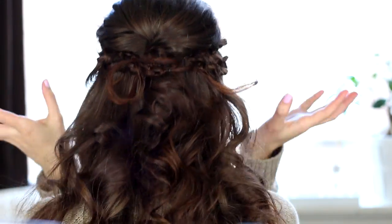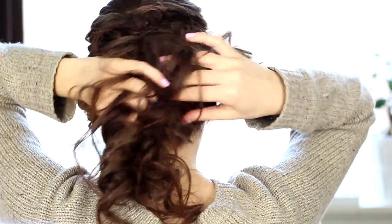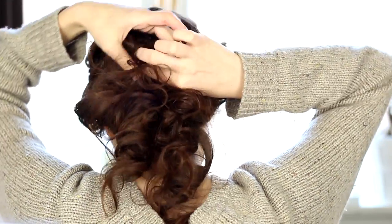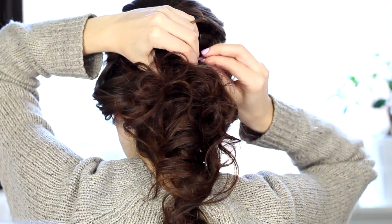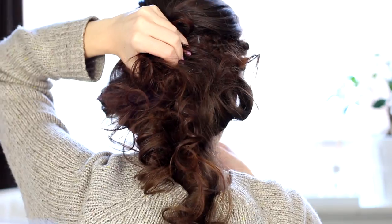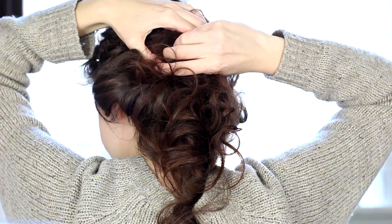So next I'm going to do something pretty random — I'm just going to grab some of my hair like that, and just start pinning it down to this base. And I want to create a look that looks kind of like, you know, is it up, is it down, who knows — a little bit of everything. So that it looks kind of poofy and up, but at the same time it preserves the length.